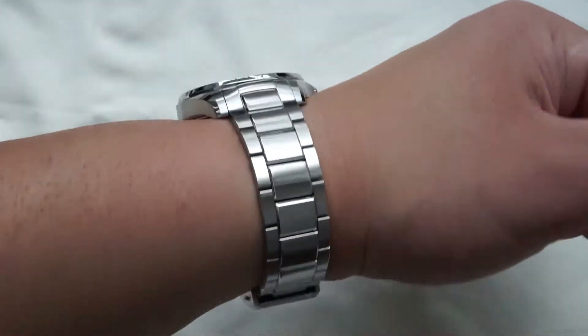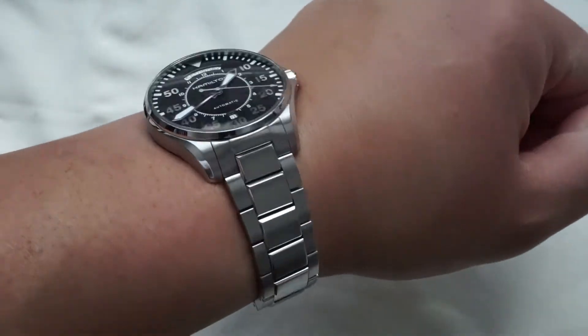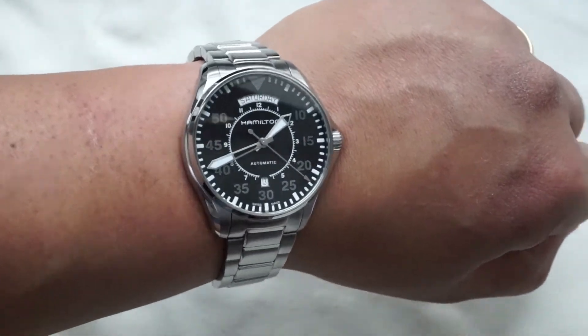Here it is on my seven and a half inch wrist — very comfortable and very practical to wear as far as the dimensions go.